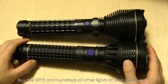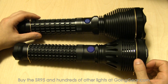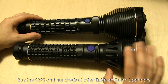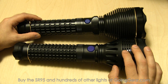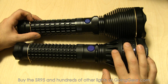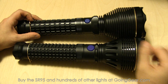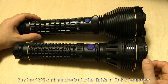Those are some of the big differences, and you'll see better what I mean about the difference in output when we go outside. They increased the runtime and the output. So ANSI lumens: 2000 on the SR95, and 1050 on the SR95 UT, but you also get better distance — they're going to light up stuff further away. In every aspect, they improved the SR95 over the SR90. I don't see SR90 sales continuing to be all that great — I think they're going to drop off pretty quickly.